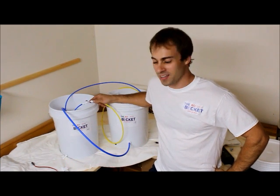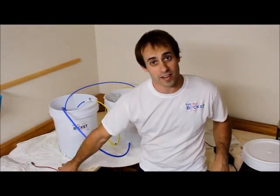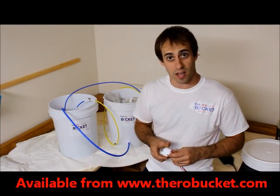Hey there, this is Carl from the RO Bucket. Today I'm going to be demonstrating one of our accessories, the low pressure switch automatic shut off.